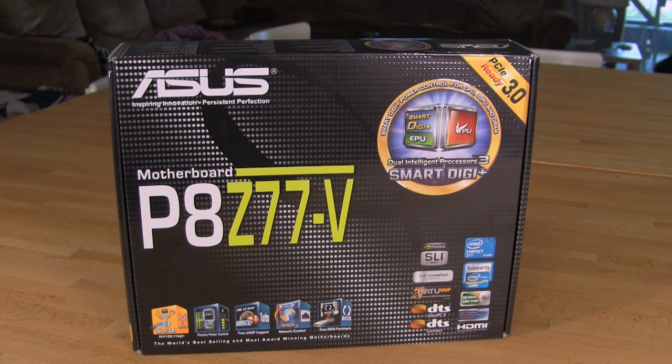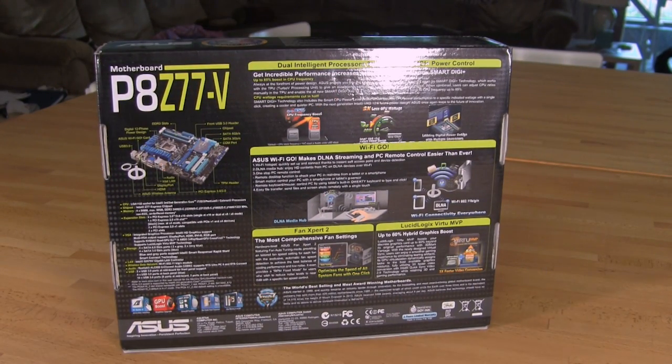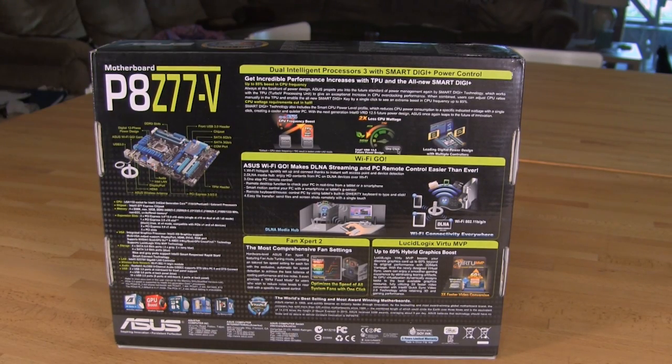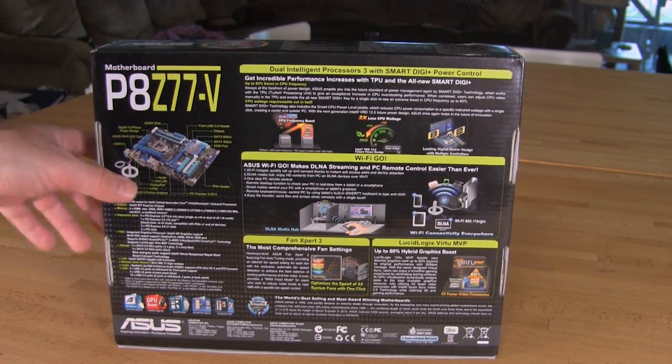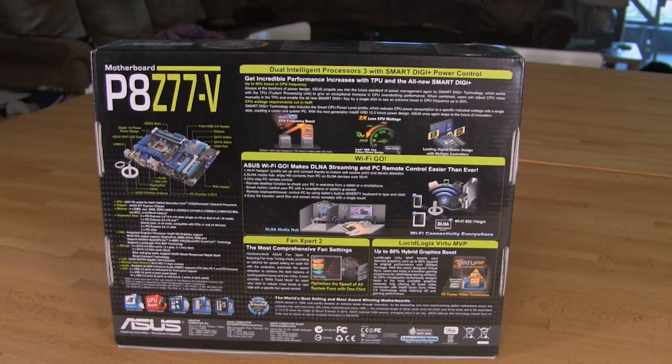It's a Z77 chipset and the rest of the features are pretty much what you'd expect. Let's flip it around and take a look at the back of the box. You've got a bit more information there — the board outline and spec sheet. You have more info on Smart Digi Power Control and the dual intelligent processors. You have Wi-Fi Go, which allows for DLNA streaming and PC remote control, letting you stream directly to or from your system to another device.